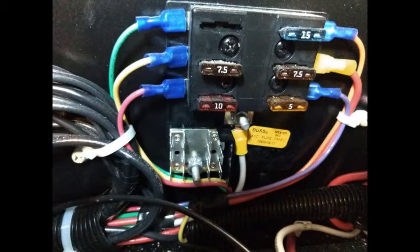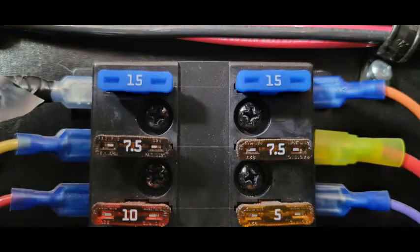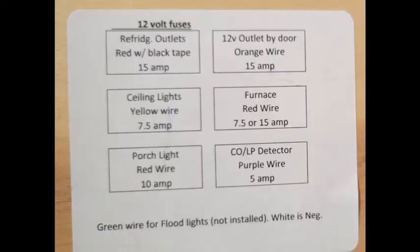This is the original wiring and fuse diagram that came with the camper. We did not opt for the floodlights, so we used that circuit in the upper left in the wiring diagram and the fuse block to power the refrigerator 12-volt socket and USB port in the front of the camper. This is the revised fuse block with the upper left fuse added, and this is the revised schematic with the upper left box showing refrigeration outlets.